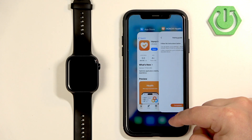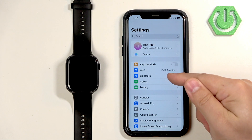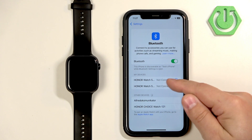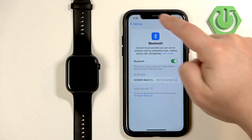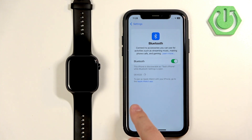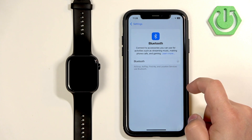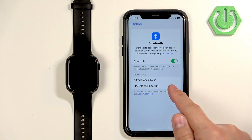Now you need to go to the Bluetooth settings on your iPhone. Minimize the app, open Settings, find the Bluetooth option and tap on it. The Honor Watch 5 should appear in the list of devices. If it doesn't appear right away, try turning Bluetooth off and back on — the watch should then appear at the bottom of the list. Tap on it.